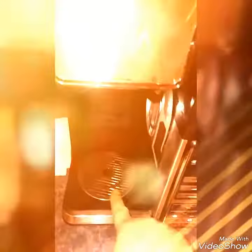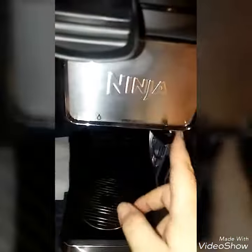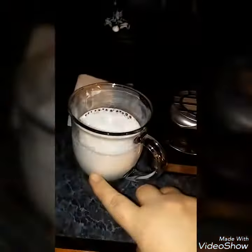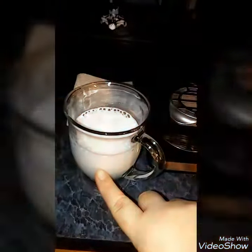It's a reusable filter — no pods needed. This setting here is for a normal coffee cup, and you can lift this up for a travel mug size. I'm using a little cup. There's the frother. You take this and froth it. I only filled it right about here with the milk — I'm using Coffee Mate Hazelnut.